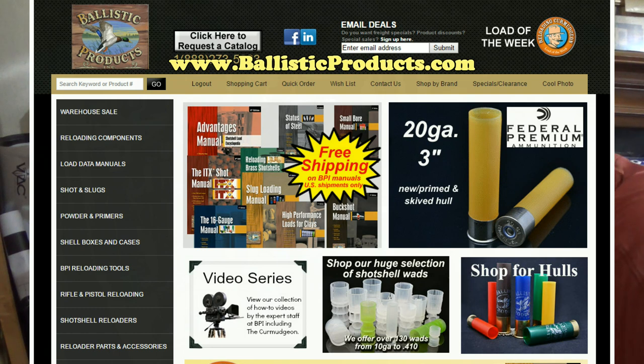This reloading video is brought to you in part by Ballistic Products.